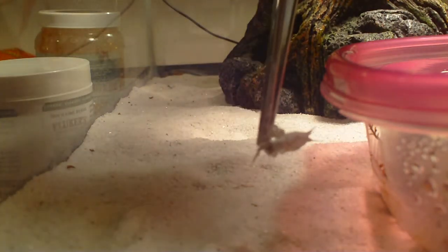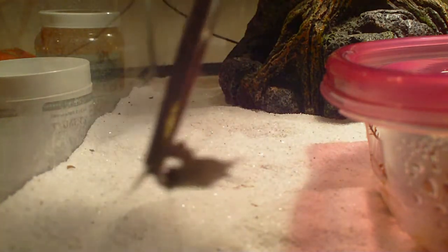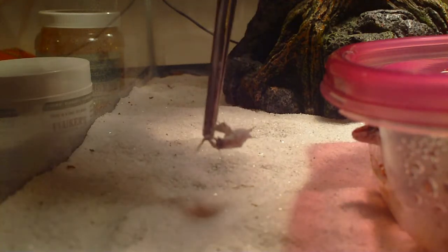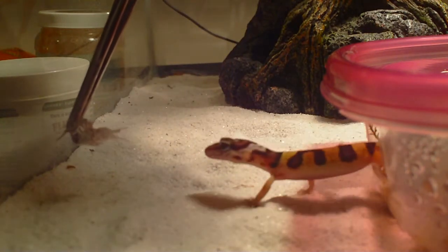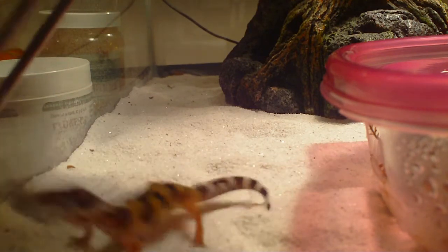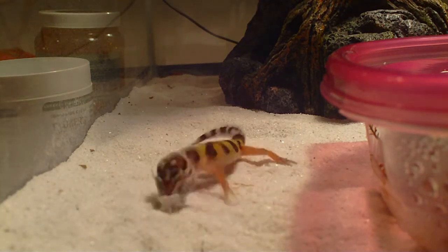Hey guys, quick feeding video for you here. These are the larger type crickets I'm using because my local PetSmart was all out of the smaller ones. She's been eating these but she's had no trouble at all. I just make sure to remember to lower down the portion sizes to prevent overfeeding, and these are dusted with Fluker's calcium powder — you can check out that review video.